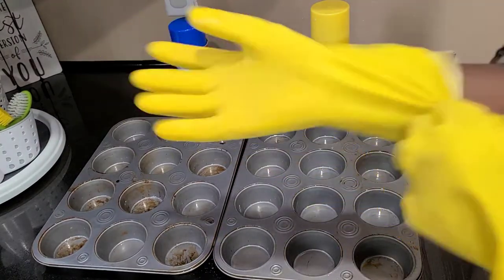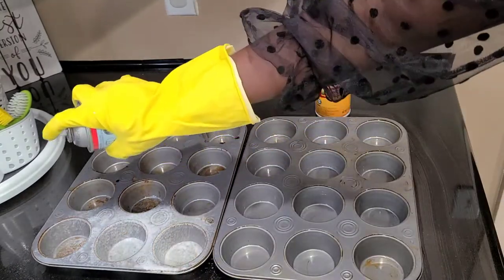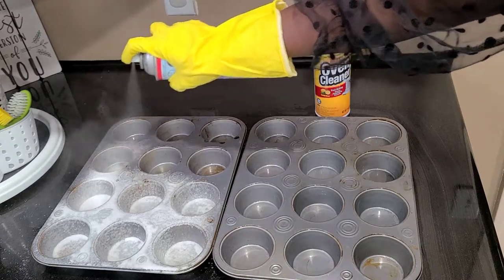In the video, after the guy sprayed the trays, he let it sit for about 15 minutes. So I'm going to let it sit and see if it works.